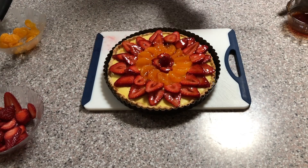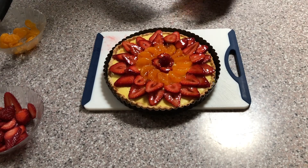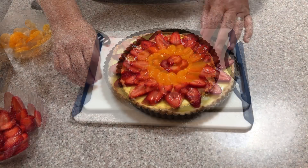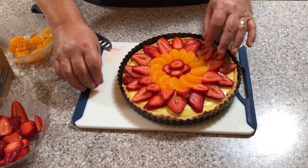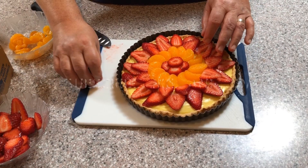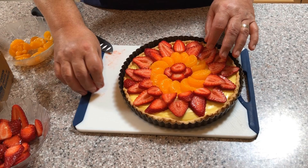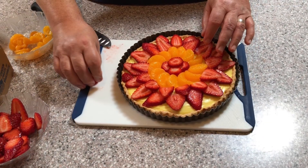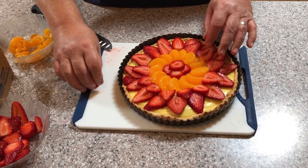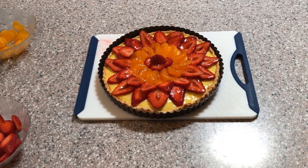This tart is best eaten the same day that it's made, but you can also keep it in the refrigerator for a few hours before serving it. I hope you give this a try! If you've enjoyed this video, please subscribe and hit that bell icon so you can be notified of future videos. Also give this video a thumbs up and leave me a comment — I love hearing from all of you. I hope to see you next time on Adventures in Food with Howard. Bye for now!